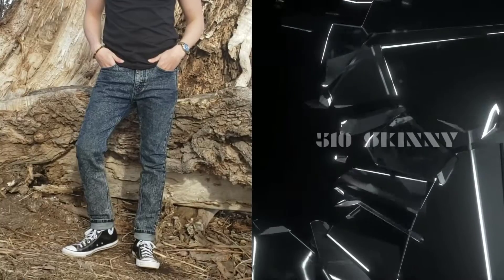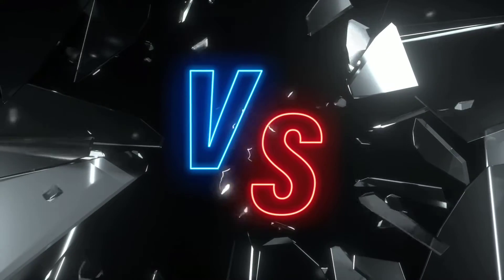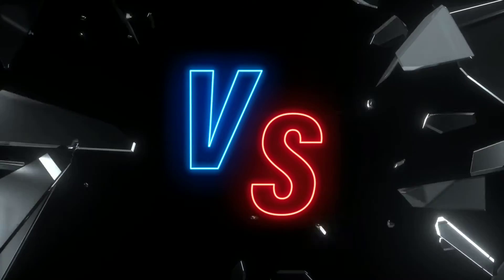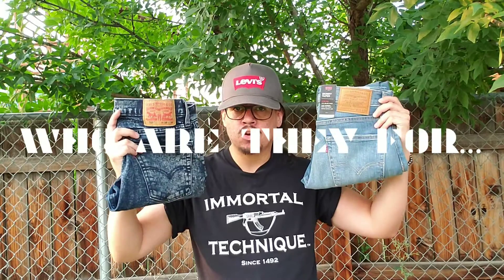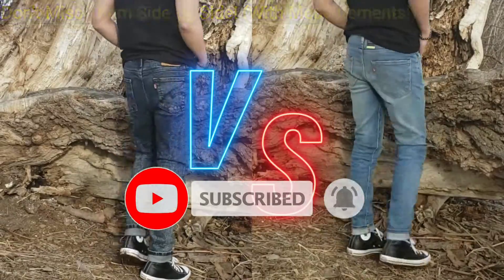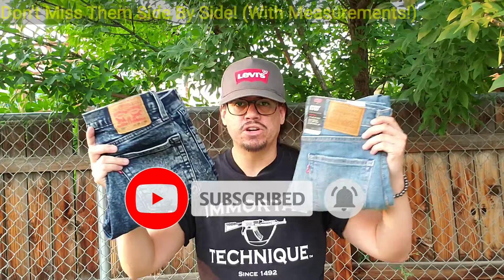The popular Levi's 510 Skinny Fit Jeans versus the all-new Levi's Skinny Taper Fit Flex Jeans for men you've never heard of. What's the difference in fit between these two Levi's jeans for men? Plus, who are they for? A thorough side-by-side product comparison with measurements towards the end of this video. And we're starting right now.